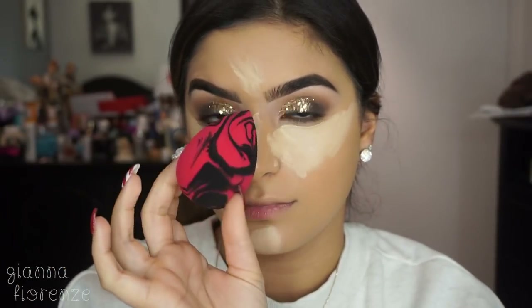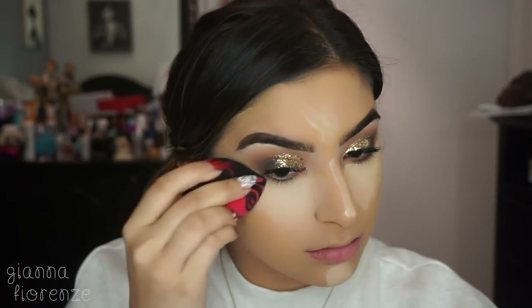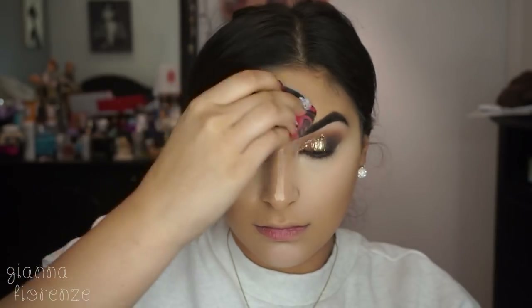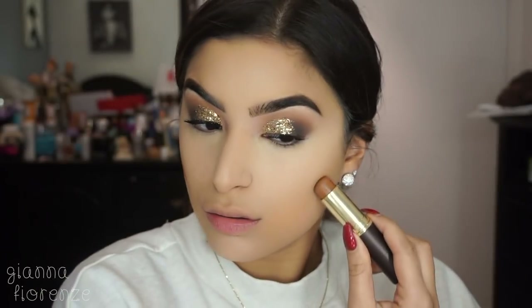For concealer we're using Tarte Shape Tape in light neutral because I'm a little paler. I'm using a Japonesque sponge to blend this out, which has been my favorite sponge for the past couple of months — I've just been using it like crazy and definitely need to get another one. I'm blending this all over the areas where I applied concealer.